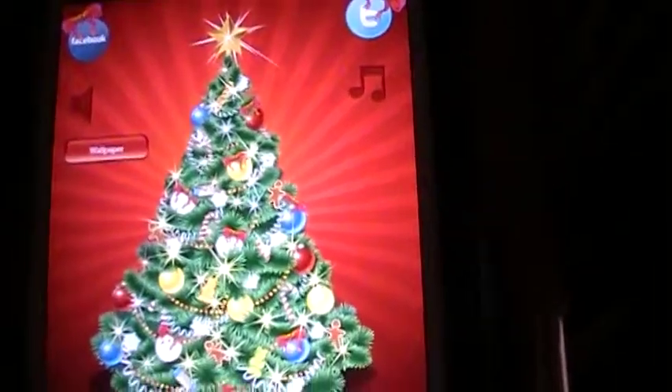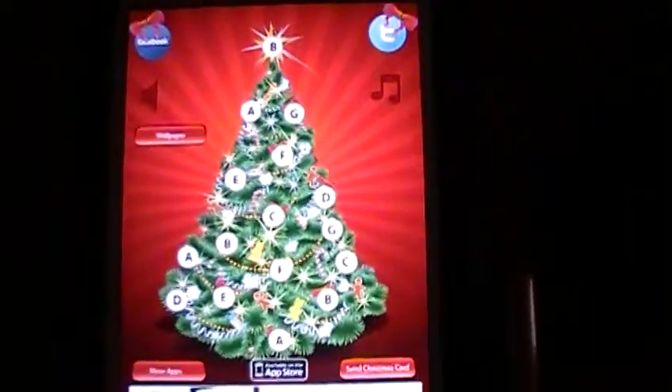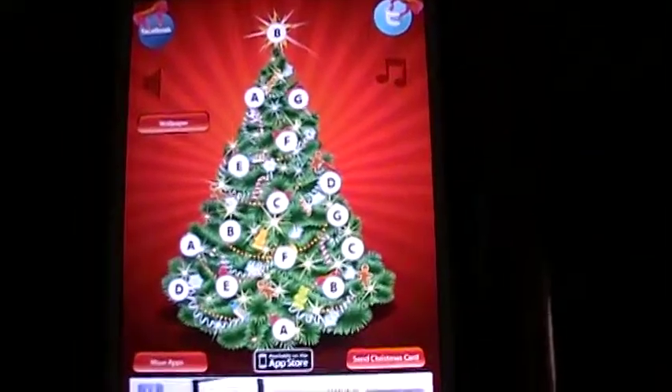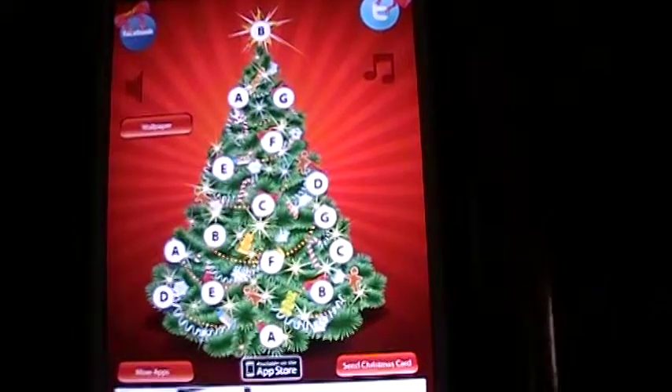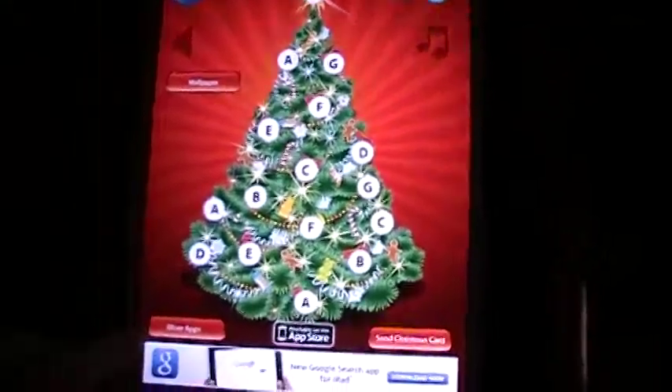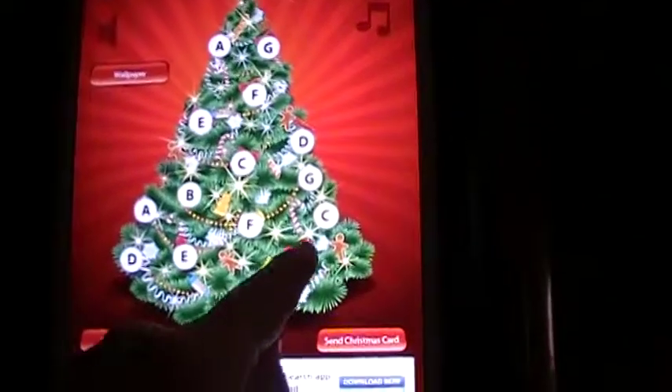And we could turn the music off. We could also change this to letters — the letter names of the C scale. Actually, it's not really a C scale; it might be an A minor scale. So we could touch these the same way.